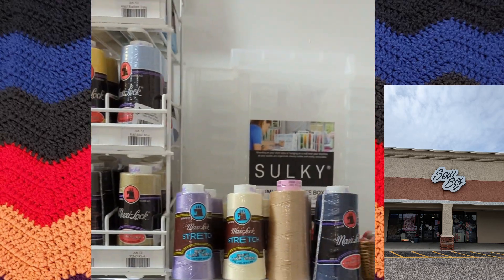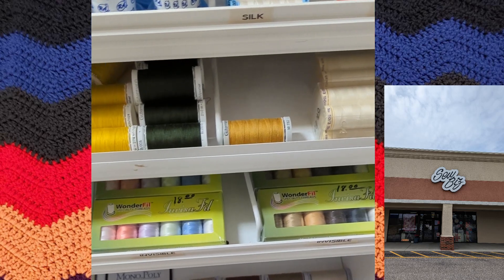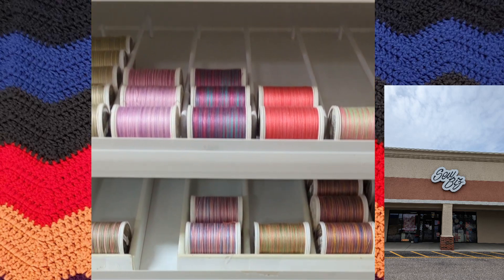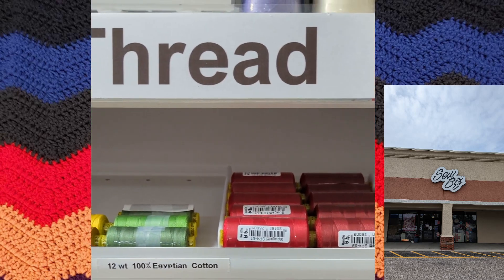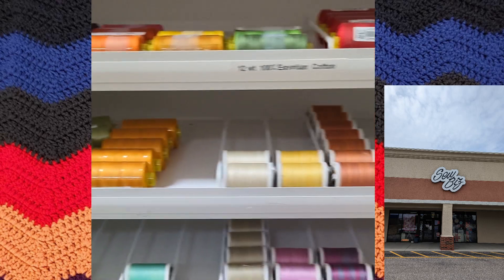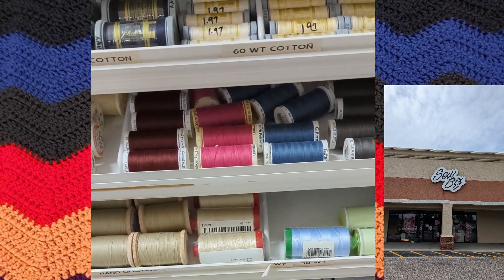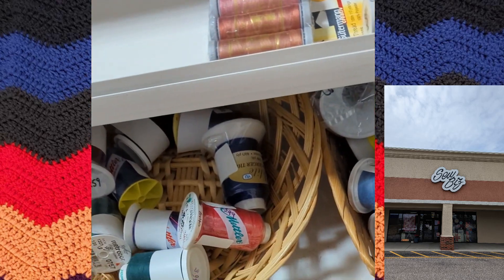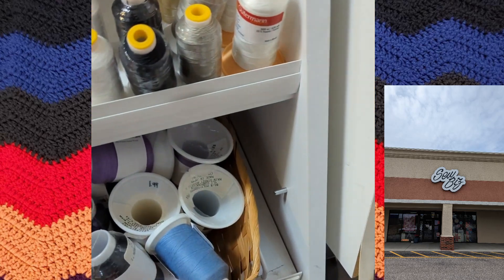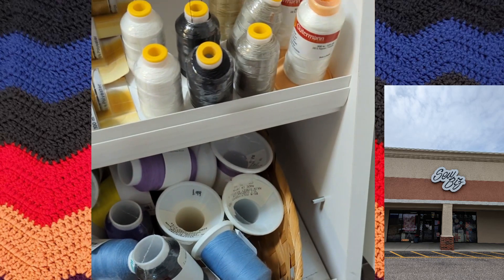My hand was going everywhere even though this was such a little section of the store — there was a lot here to get and I was just trying to get as much as I could. There were some empty color spots, which was really weird, and they had some that were iridescent, like multicolored thread. Has anybody ever used any of those? Those were some baskets down there of different thread as well. I tried to get the price in there but I'm guessing the video cut it off.